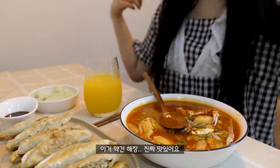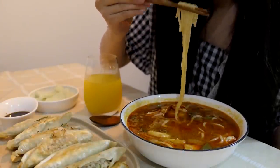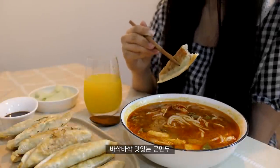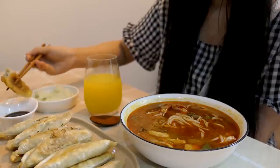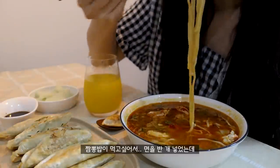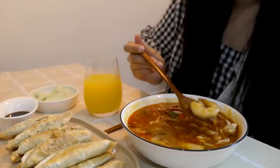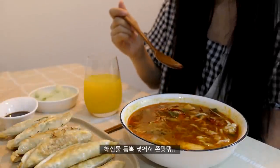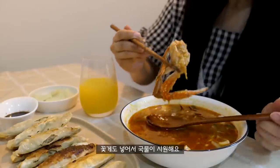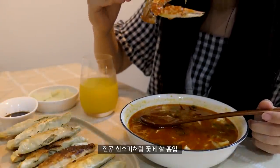Oh, it's so delicious! Now, I'm going to mix it up.